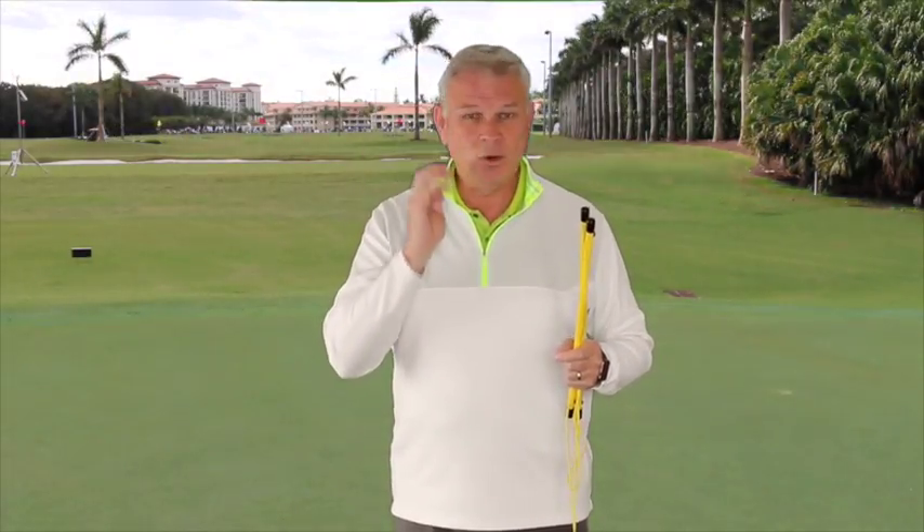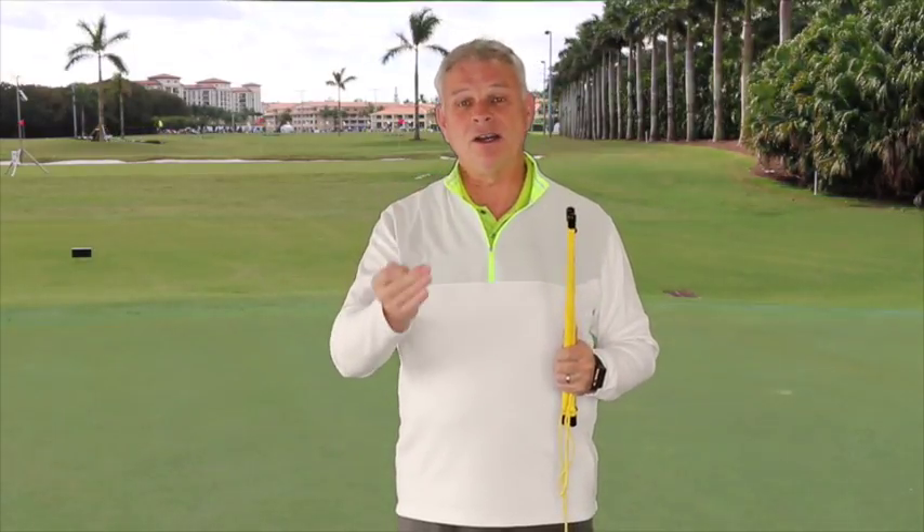I think you're going to like it. Really simple, quick — you throw it down, you peg it down, you pull it straight, it's on target. You're going to give these to your students, because it's really going to help them see what you've been talking about when it comes to path. The T-Box — let's put it to work.